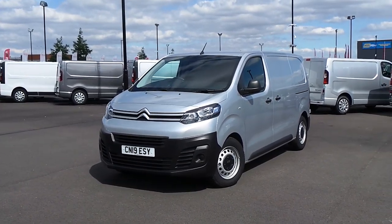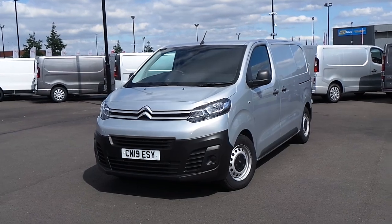Hello and welcome to Pentagon Parkway. I'm Lewis and today I'm going to be showing you our 19-plate Citroen Dispatch.